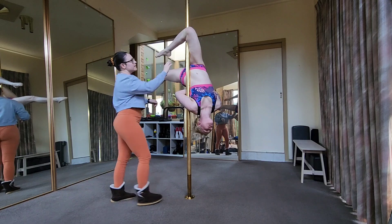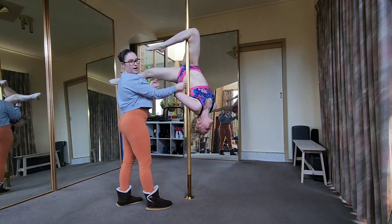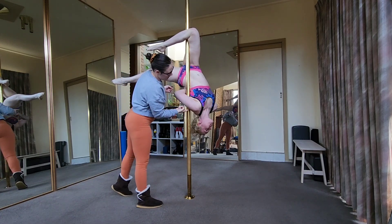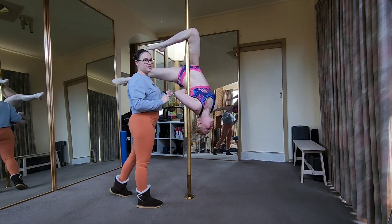So our grip points are going to be this knee, grip point through our sides and through our ribs here, and then behind our shoulder. The behind our shoulder one's really important when we do leg swaps.